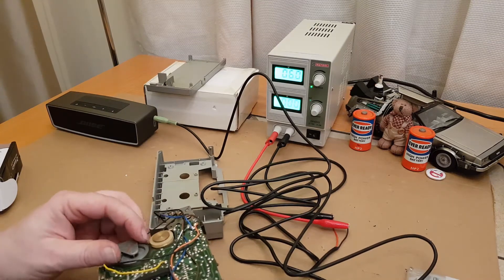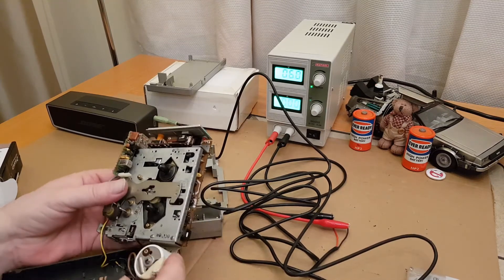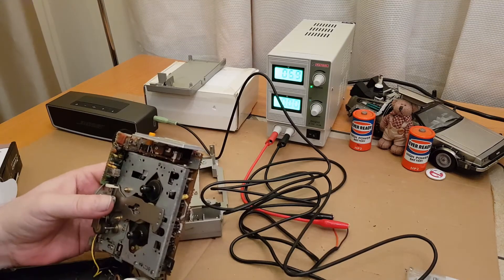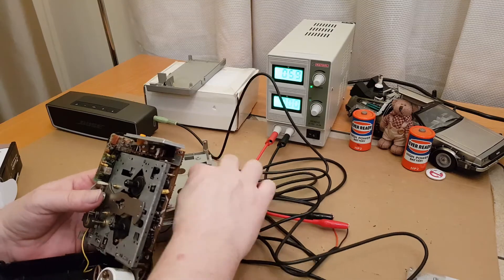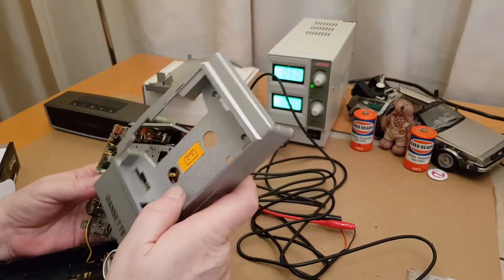Maybe I could have put some grease on that before putting it back, but it was free running so I think we'll leave it. We'll put it back together to some extent and try that tape in it now.